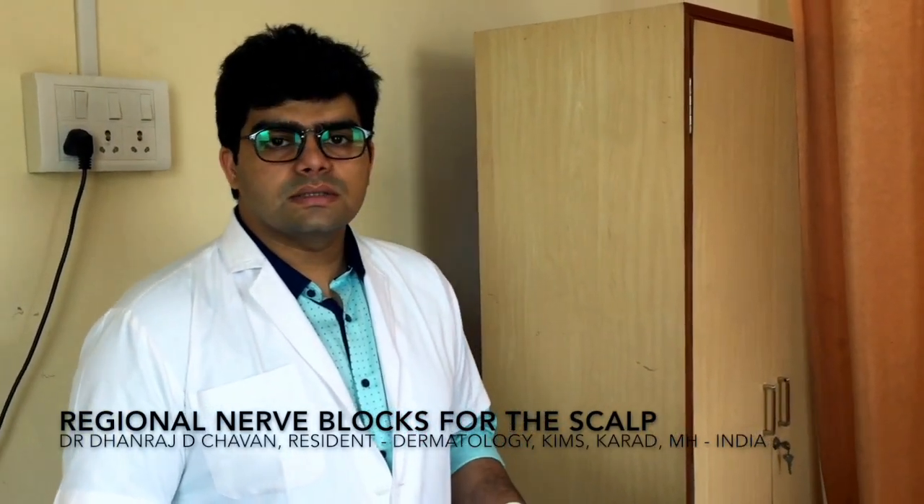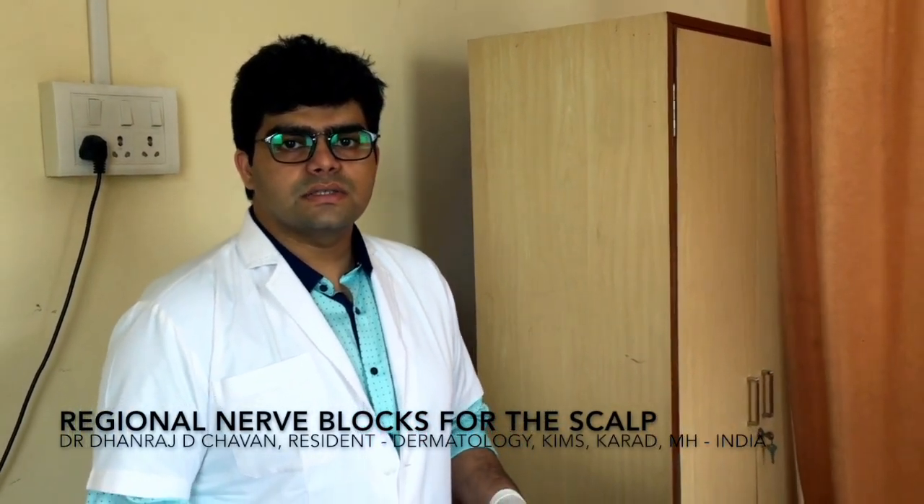Hello everyone, this is Dr. Tanraj Chawan from Krishna Institute of Medical Sciences, Karad. I will be demonstrating how to do regional nerve blocks for the scalp, after which we can do many procedures for the scalp — especially hair loss — with a lot of pain relief for the patient.